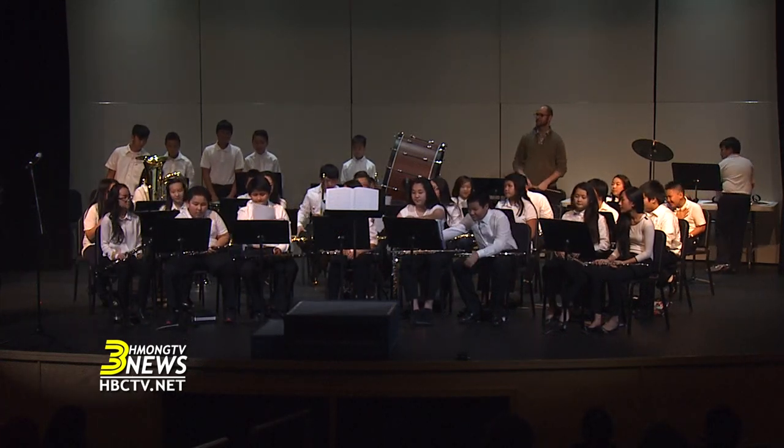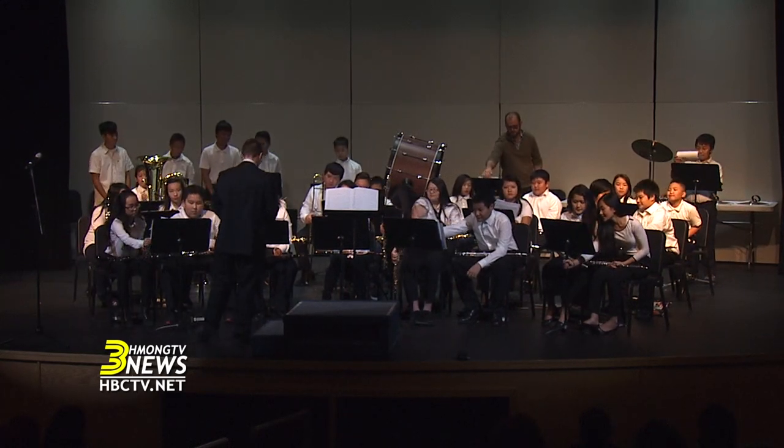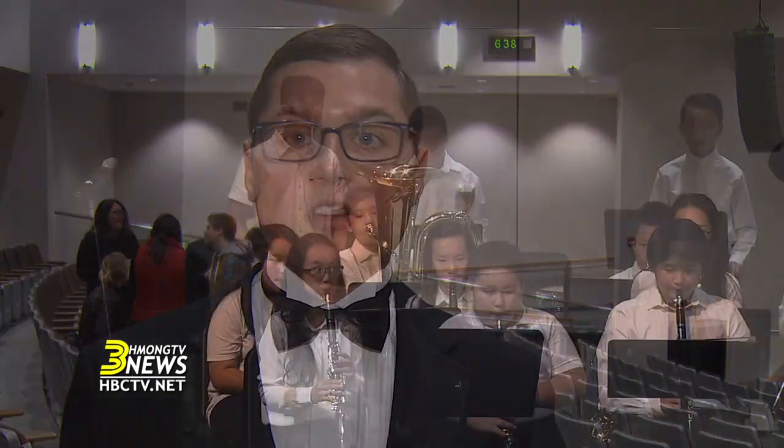The next piece we played was a winter classic called Winter Wonderland. It's normally sung, but we had a band arrangement of it, so the kids had a really fun time incorporating the holiday spirit into their band instruments.